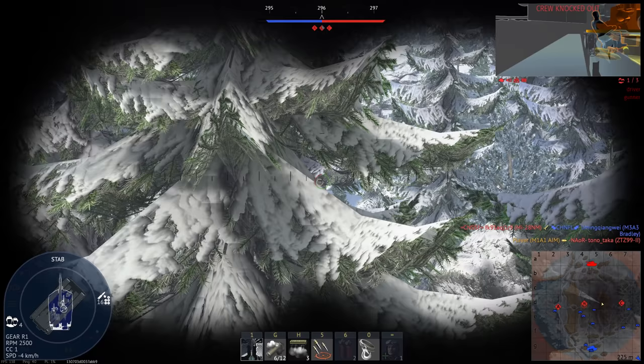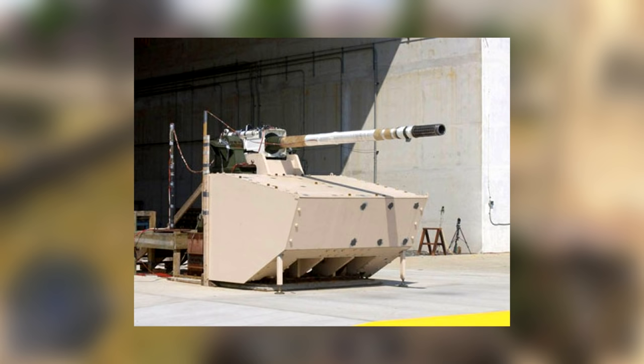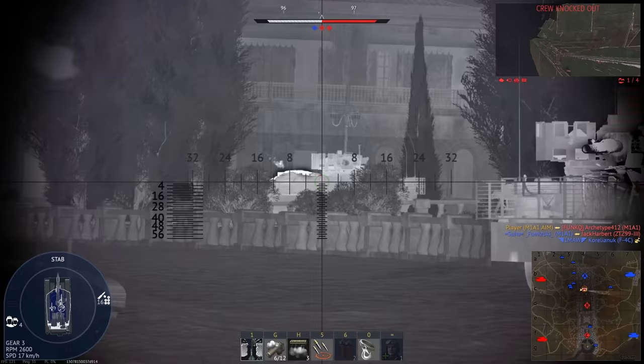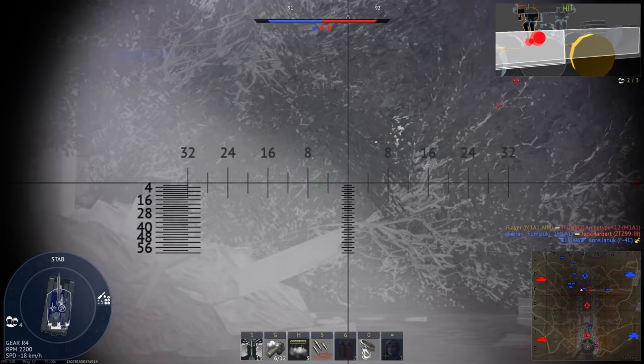Similar to the XM8, it looks like it has a chain cover system for the gun, which affords it more gun depression. And speaking of the gun, you may have noticed it's a bit different. This isn't the typical M256 — it almost certainly looks to be the 120mm XM360 cannon, which is both interesting and odd. The XM360 cannon was developed to give Abrams-style firepower to light vehicles, specifically the mounted combat system that was part of the FCS program. Performance-wise, it is pretty much identical to the M256, but it is much lighter, so that would fit with the theme of weight reduction.